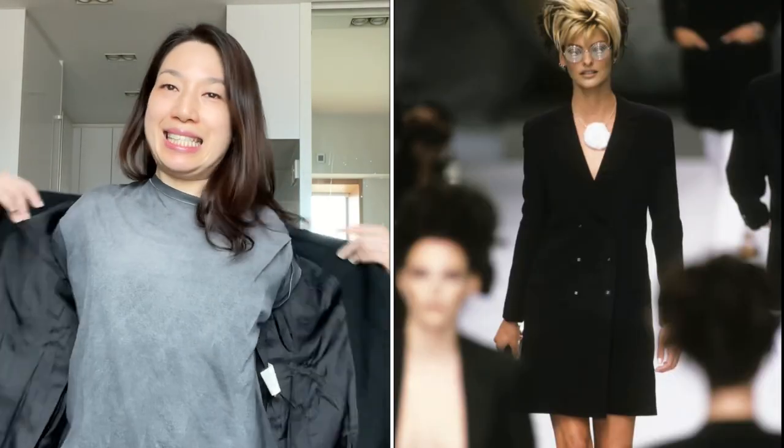The reason I'm so excited about this jacket is that it is actually a dress. I was doing some research before I bought it — I looked up the archive and found the same jacket worn as a dress by Linda Evangelista in the fashion show. I was really excited!